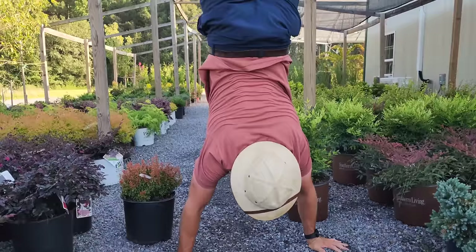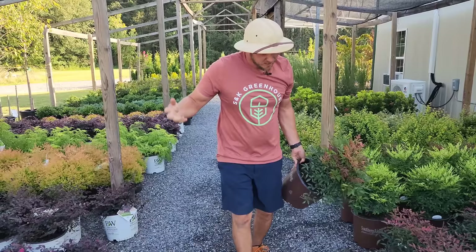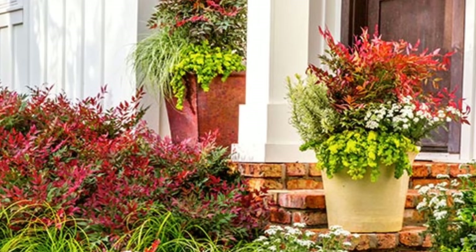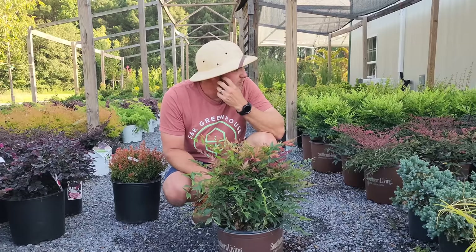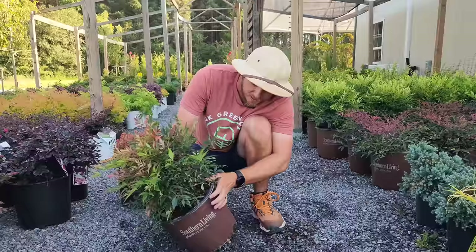And then finally from Southern Living, we have Obsession Nandina. Obsession is going to get about three to four feet tall — a little taller, but still low maintenance. Because those older nandinas like Gulf Stream tend to get tall and leggy over time; this one's going to stay nice and compact, and when the weather cools off it's going to turn really red — it's beautiful.